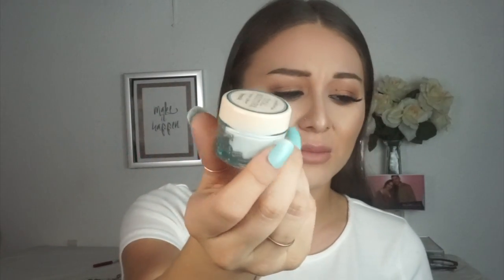Here we have the Benefit Total Moisture facial cream. I have the mini version — look at how cute this is. It smells amazing, very like spring. I've been using this before my makeup, before my primer, and I've absolutely been loving it. It's pretty thick and creamy — you guys know I like my creams that way. My face is combination but leans a little more on the dry side, so I'm not sure it would work well on oily skin, but if you have dry skin I think it would be amazing.